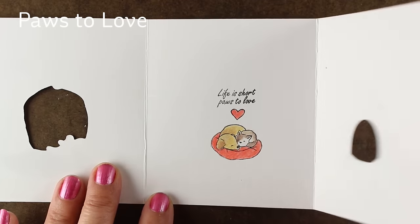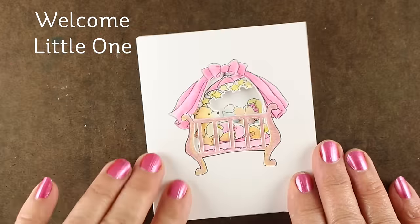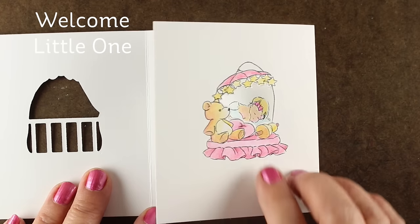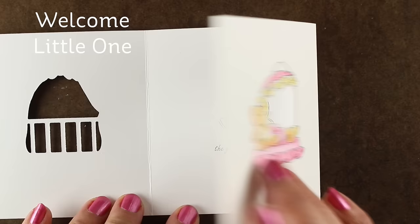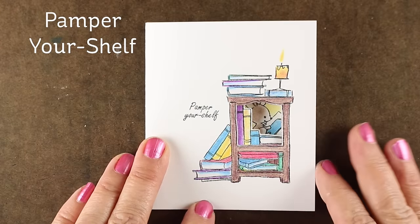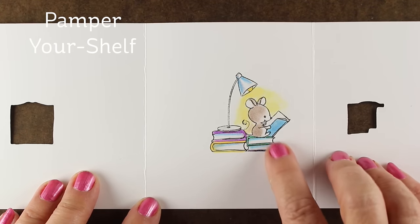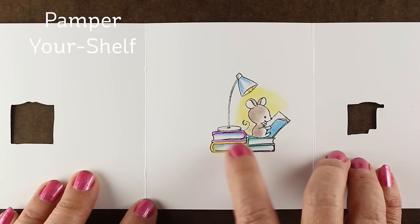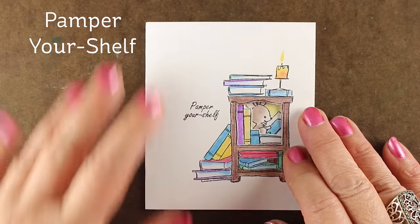I'm going to show you a card made for each of the other sets too. Welcome Little One — the die in the front cuts that little baby crib, the little bars on that, and then you can see through to the inside. The baby on the inside — they have a girl and a boy, so you can make a card for somebody with a girl baby or a boy baby. This one is obviously for a girl since it's all pink. Pamper Your Shelf would be great for a reader, a librarian, or a teacher. Look at this little mouse peeking through the bookshelf! The light stamp is separate from the little mouse, so I drew two little books for the light to sit on so it would be up above him and shining. And I will close it back up — isn't that cute? Pamper Your Shelf.